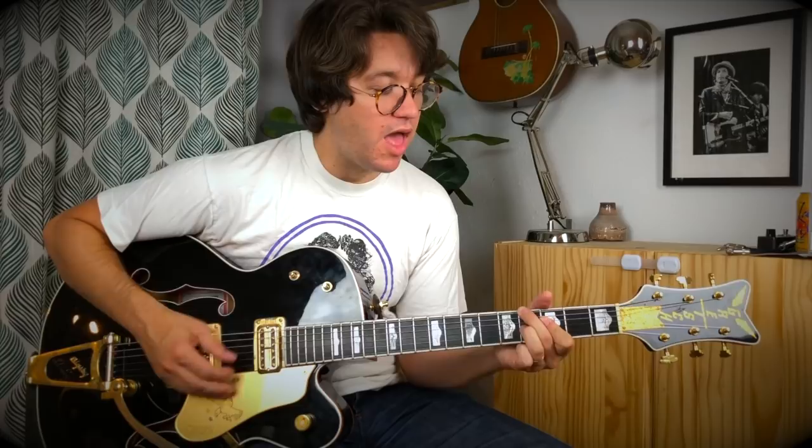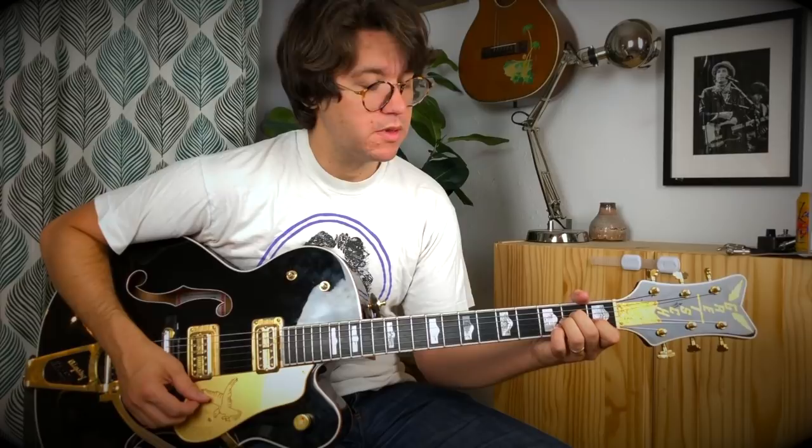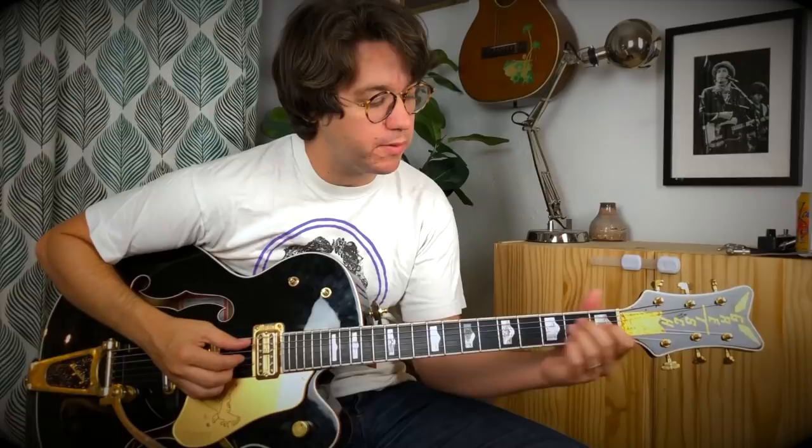It's really just this F octave thing, then E, and then A minor. Okay, let me just play it through, and then we can break it down and tell you what I'm doing.